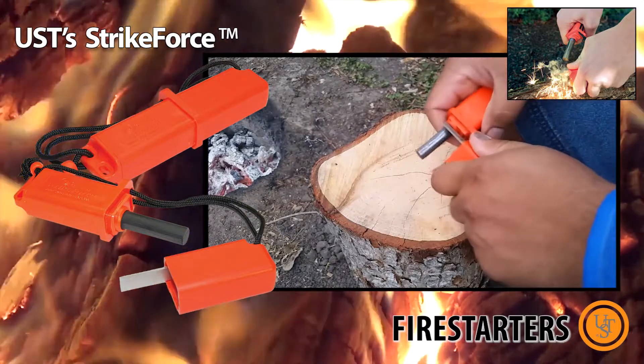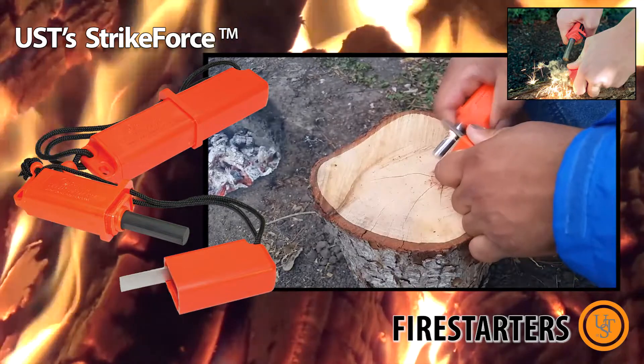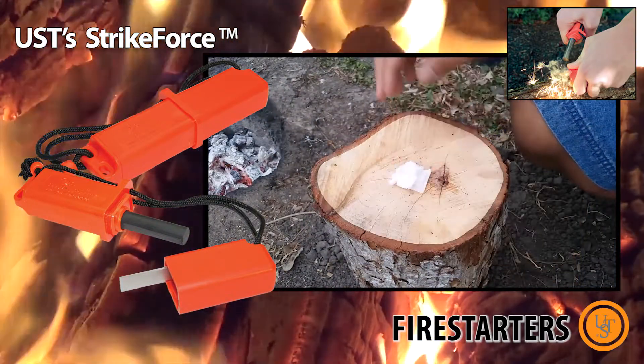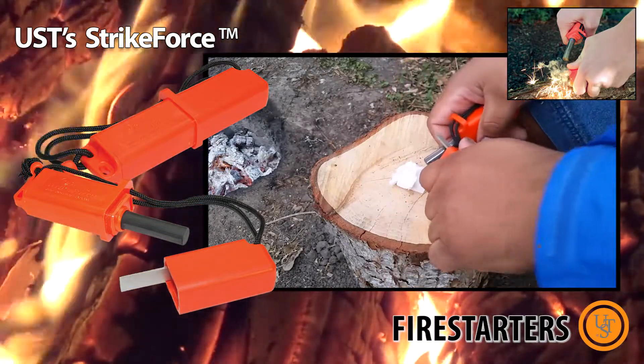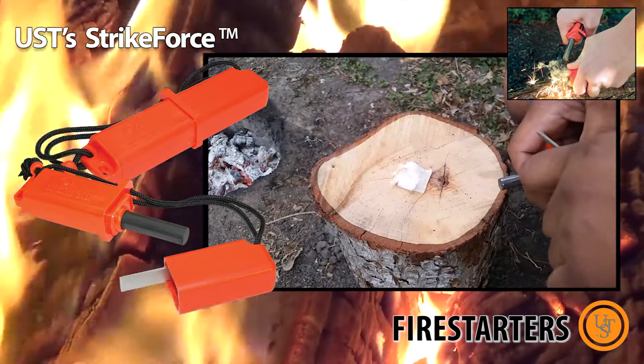Let me show you. Look at that — that's quite a bit of sparks. Here we go. Here's the lightning tinder by UST and the strike force by UST as well. There we go. There it is.